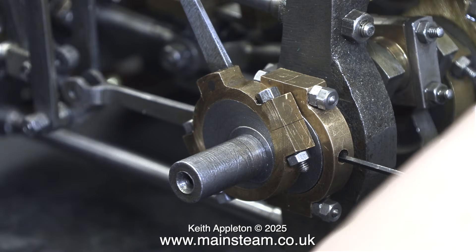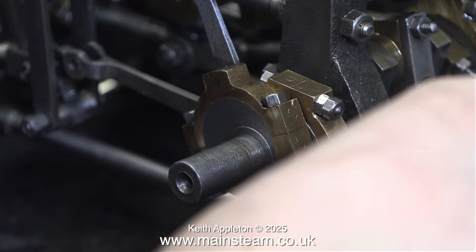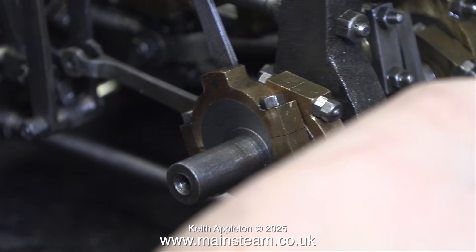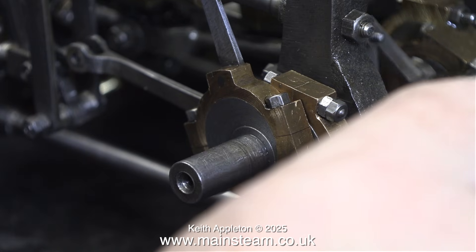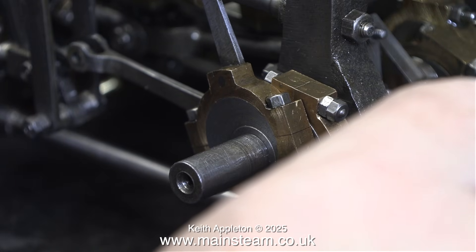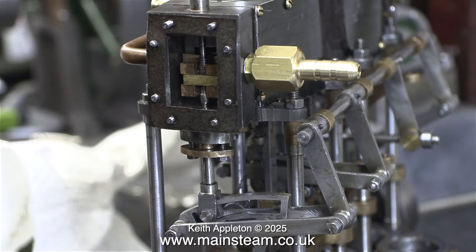I must confess I couldn't resist an initial tweak. I'm pleased to say that the 4BA grub screw through the thickest part of the eccentric sheave is really gripping the crankshaft. By slackening the grub screw, I can rotate the crankshaft freely within the sheave, and when it's in the right place I simply tighten the Allen key and that locks it in place.